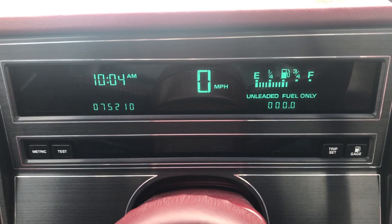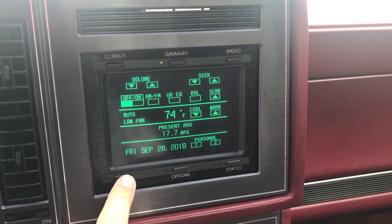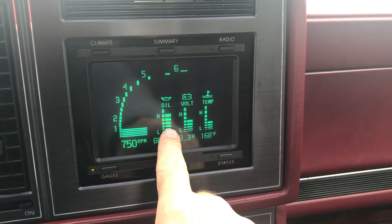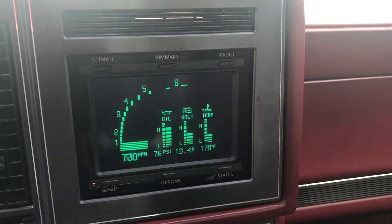You'll see that this car lacks some gauges. However, if we go over to the graphic control center and hit the gauges button down in the lower left-hand corner, you'll see we also have a 6000 RPM tach. We've also got our oil pressure, battery volts, and coolant temperature, as well as digital readouts below the bar graphs. So that's pretty cool.